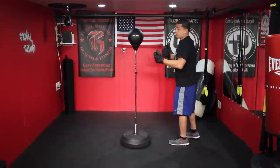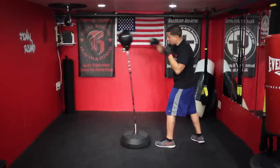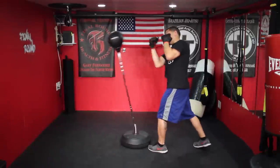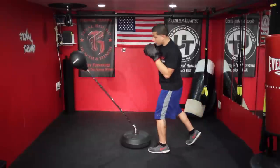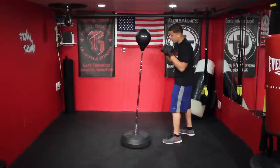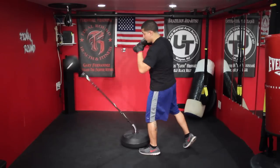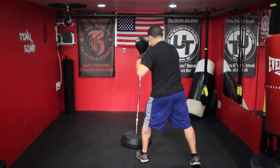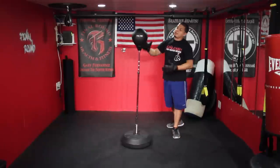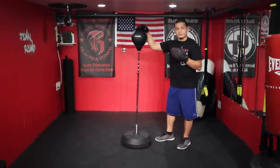Another thing you can do is you don't have to just throw straight punches. You can throw the hook if you want, you can throw uppercuts, you can throw elbows too, so we can mix it all up. You can do a lot of other things with it — you could even kick it if you want, but it's really not going to do anything for you kicking. You're better off just using your hands and your elbows for this.